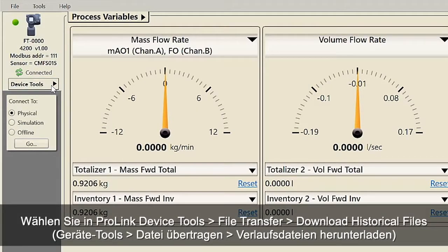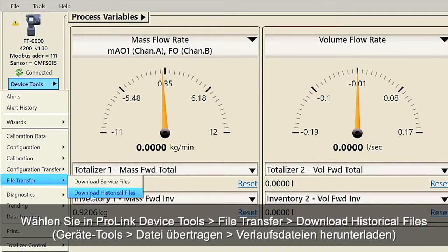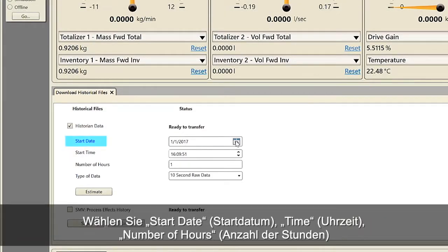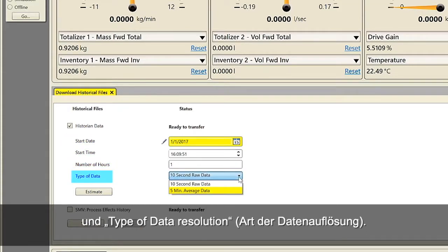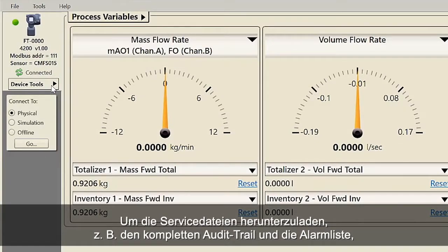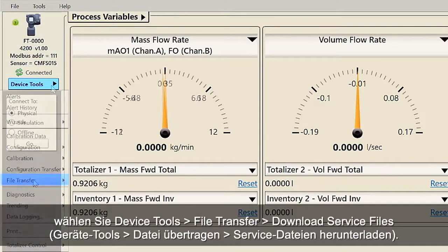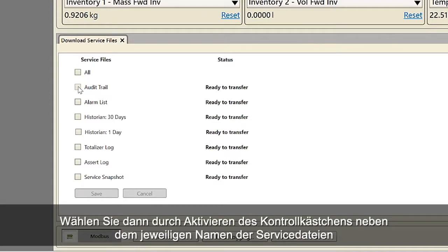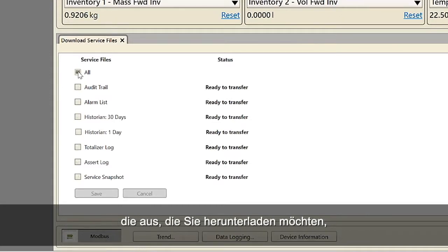Using ProLink, select Device Tools, File Transfer, Download Historical Files. Check the Historian Data checkbox. Select the start date and time, number of hours, and the type of data resolution. Click on the Estimate button for the amount of time it will take to download the historical data selected. In order to download service files such as the complete audit trail and alarm list, select Device Tools, File Transfer, Download Service Files. Then select the service files you want to download by checking the box next to the name of the service file, and click on the Save button.